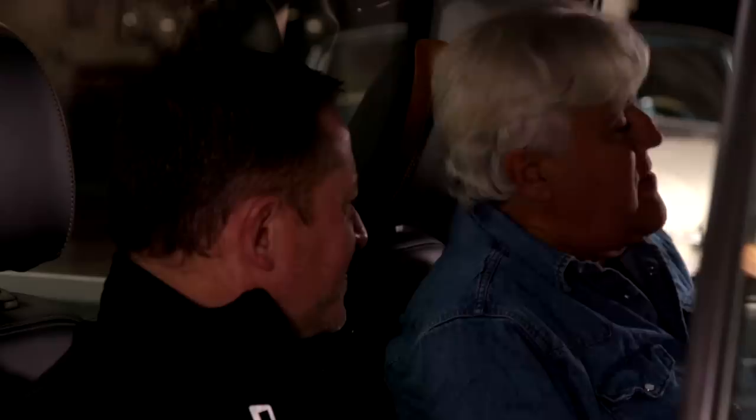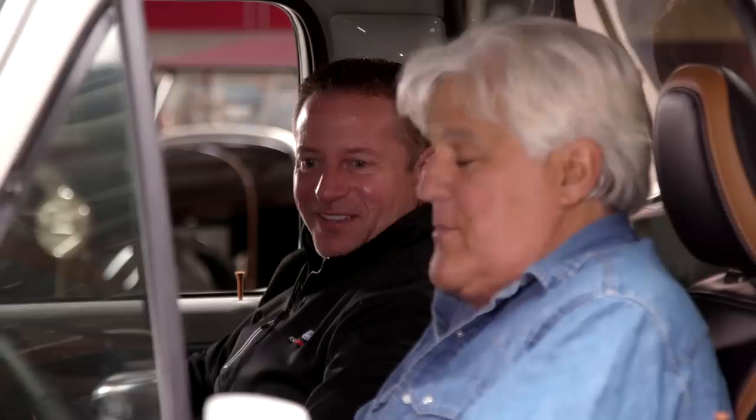The idea of having something where you slam the door and put it in drive and go is pretty cool. When we drive it, as modern as this thing is, you're going to get that old school NVH and it'll remind you you're in an F-100.